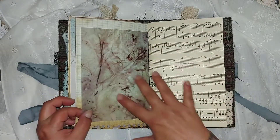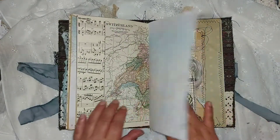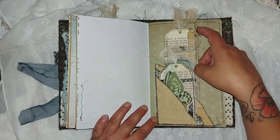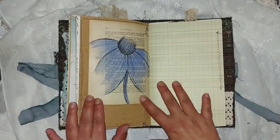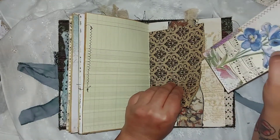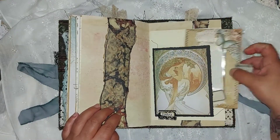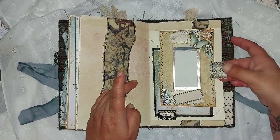The second signature is almost the same concept. There's another corner pocket — or pockets, I should say, there are three of them. There are painted book pages and another paper bag. On this signature you see more neutral colors, while the other one has more teal colors.